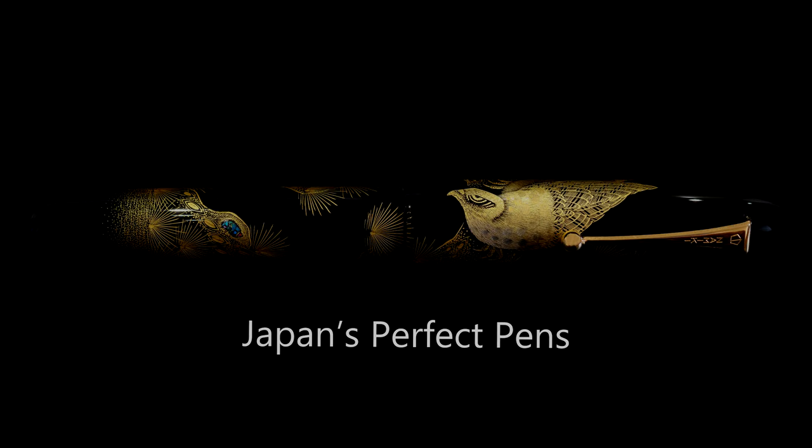Hello and welcome back to Japan's Perfect Pens. Today we're looking at 10 Namiki Emperors and I'm going to talk about which are my favorites among these fabulous pens. Now this is from a collection which I've been given access to — they're not for sale and they're not mine — but we're going to have a look at them and just appreciate what's on display here.